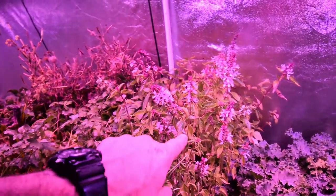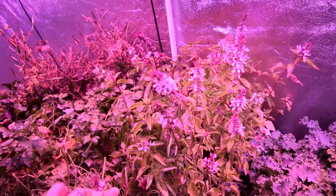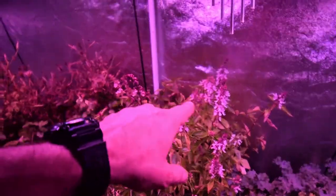The basil back here has really gone to flower, so I need to come down here and pinch off a bunch of stuff because it wasn't like this when I left.